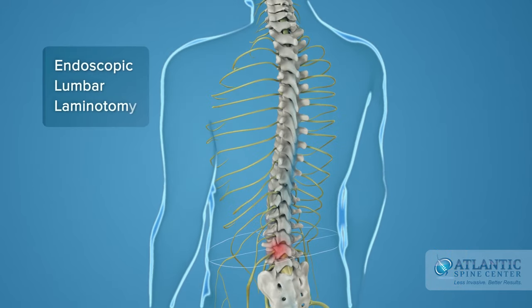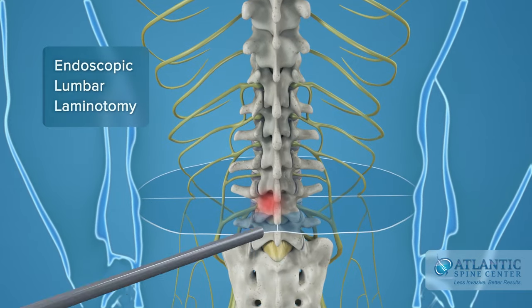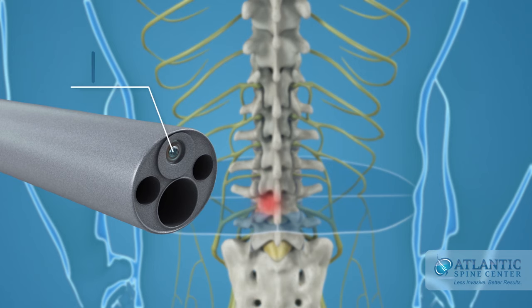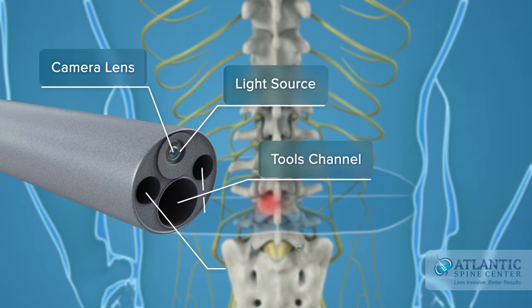Endoscopic lumbar laminotomy for stenosis is a minimally invasive procedure which uses a specially designed state-of-the-art spinal endoscope with a built-in camera lens, light source, a channel for various fine instruments, and irrigation channels.